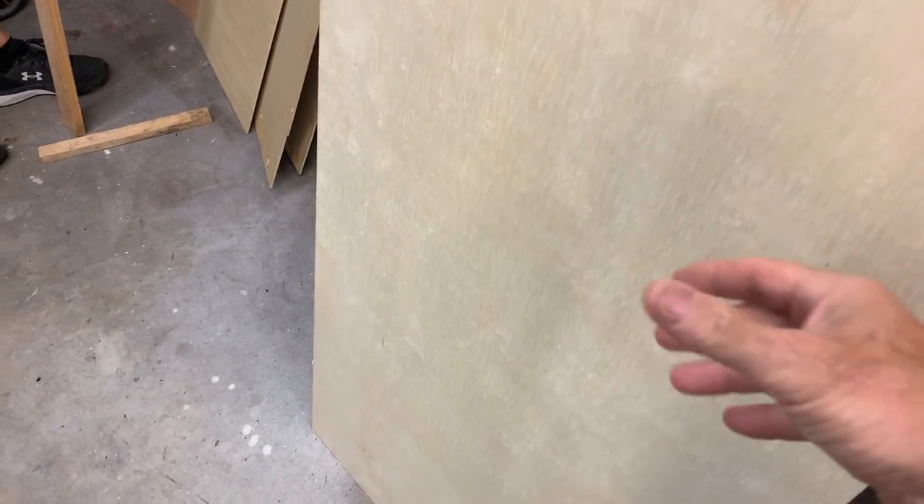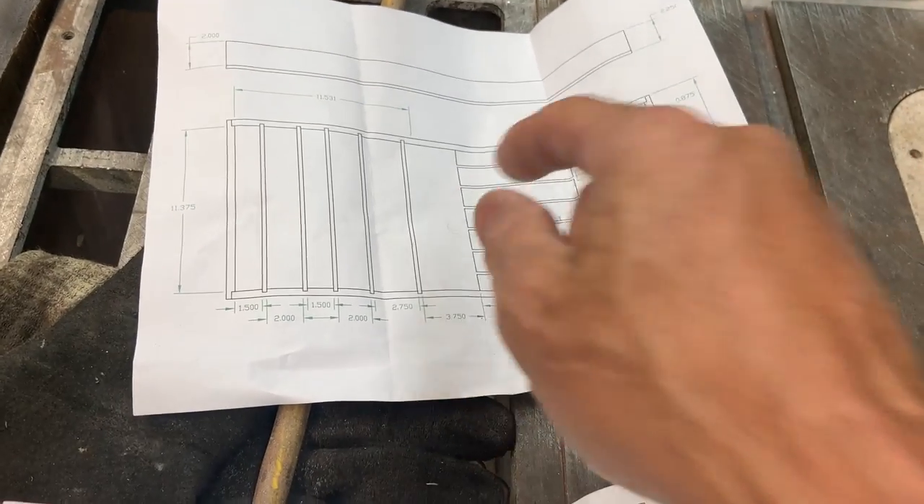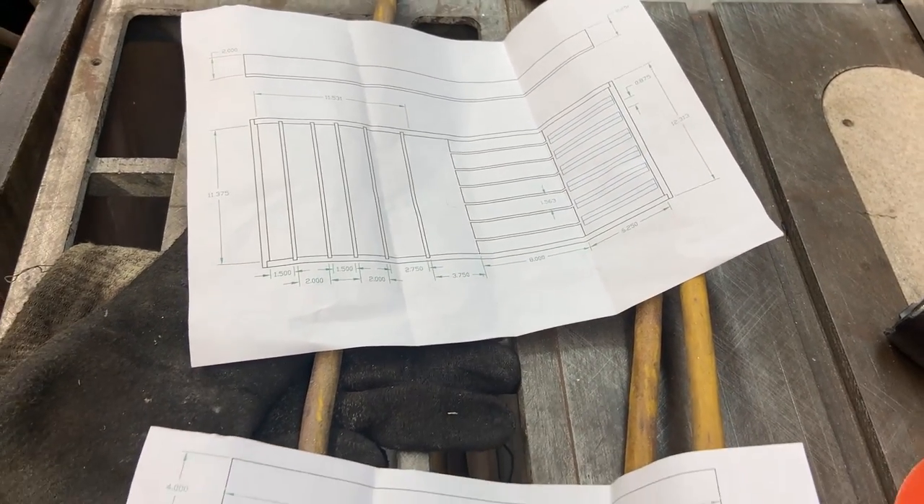I bought this four foot by two foot piece of underlayment — I think it was about 12 bucks. This will be the bottom of the top shelf. Alright, so let's get started.